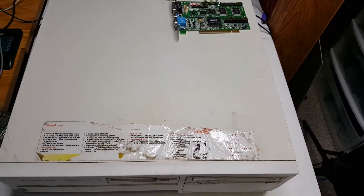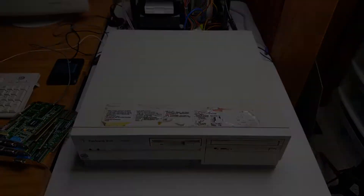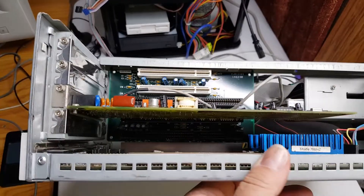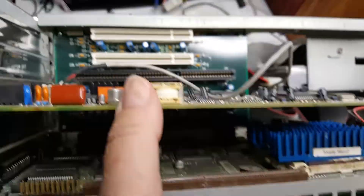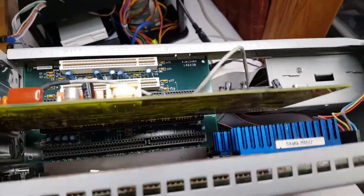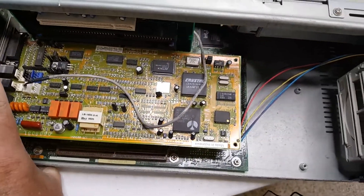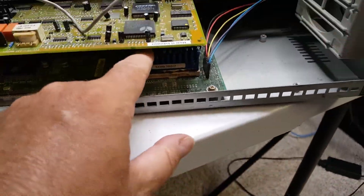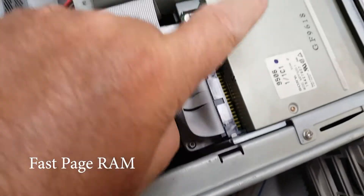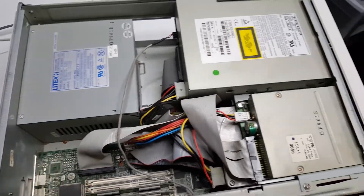Then I'll reformat it, install DOS and Windows 95 with all the updates, and get down to some benchmarking fun. As in the previous video, I'll do a quick demonstration of the inside. We have an interior riser card containing two additional PCI slots and two additional ISA slots, and a third slot occupied by the fax modem sound card. We have a Pentium 75, two sticks of eight megabytes of RAM, a floppy drive, a quad CD-ROM drive, and a one-gigabyte hard drive.